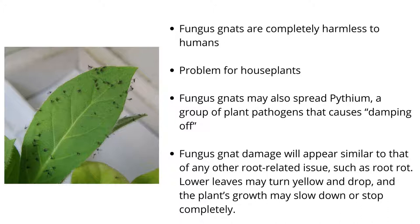Fungus gnat damage will appear similar to that of any other root-related issue, such as root rot. Lower leaves may turn yellow and drop, and the plant's growth may slow down or stop completely. In particularly bad cases, wilting of the entire plant could occur, followed by the death of the plant if roots are extremely damaged.